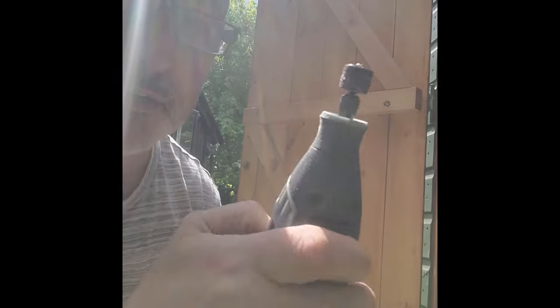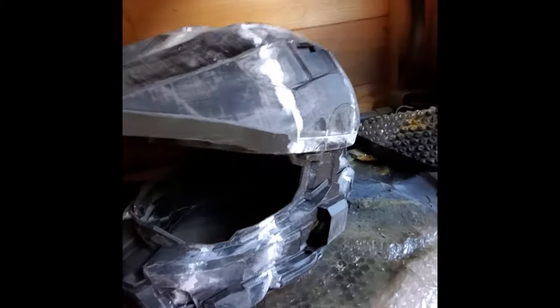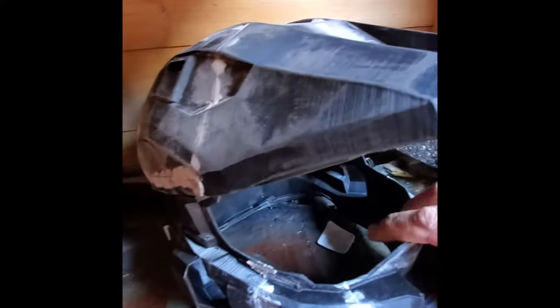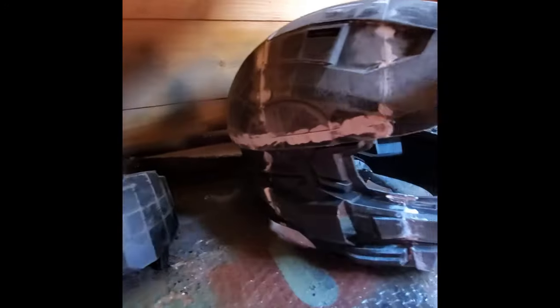It's going reasonably well, getting most of it off. There are a few little bits I can't get the sander into, so it's time for the trusty Dremel. Now that we've finished sanding, as you can see, we've got some of the excess off and then we'll think about priming it.